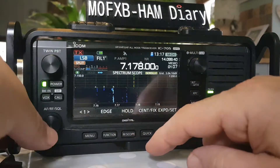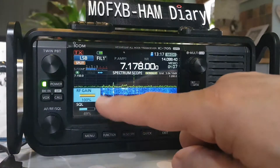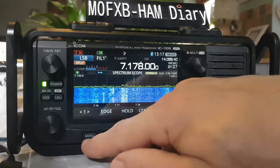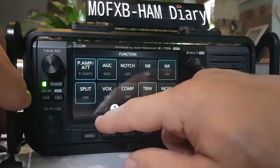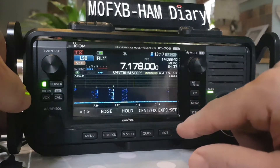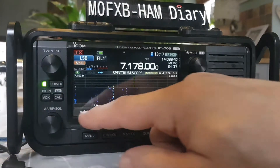We can just attenuate the screen instead. Let's put the RF gain back to its full setting. If we don't want to attenuate the whole radio — and there is an attenuator button in functions, look — preamp off. Anyway, let's exit out of that. The RF gain is now full on.